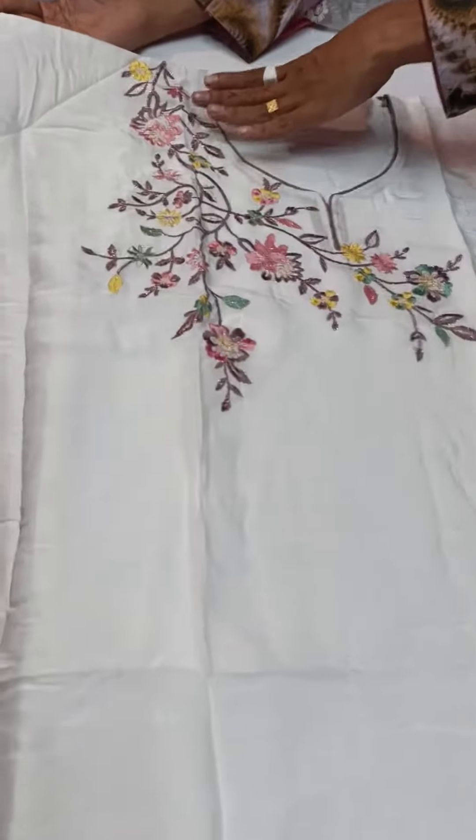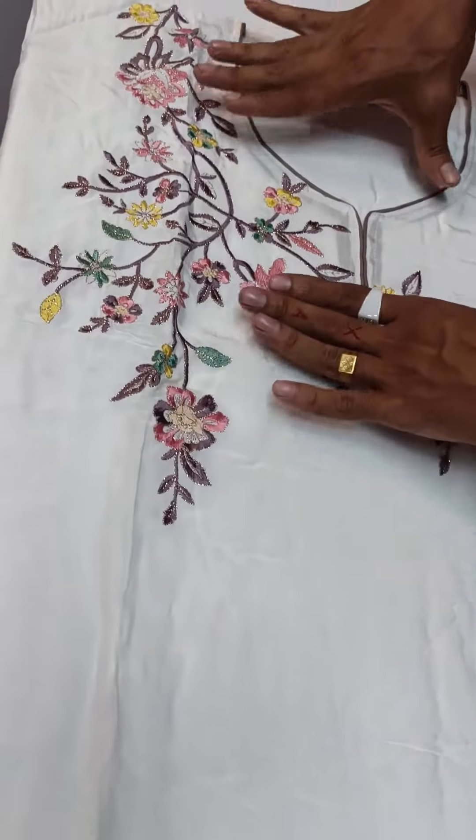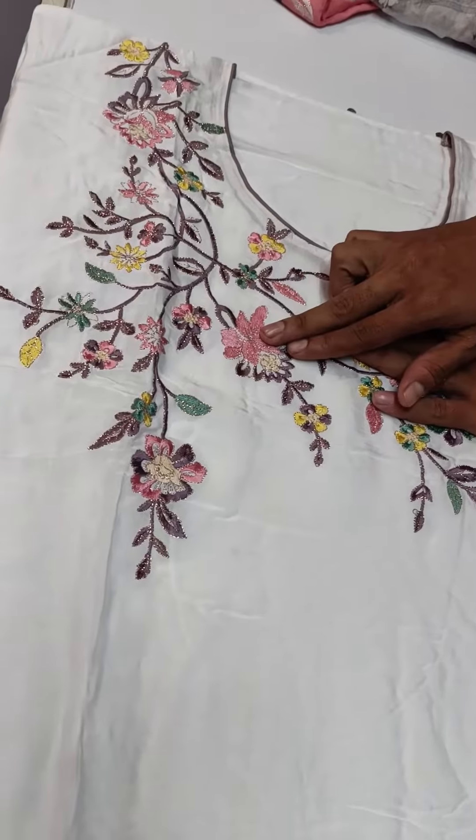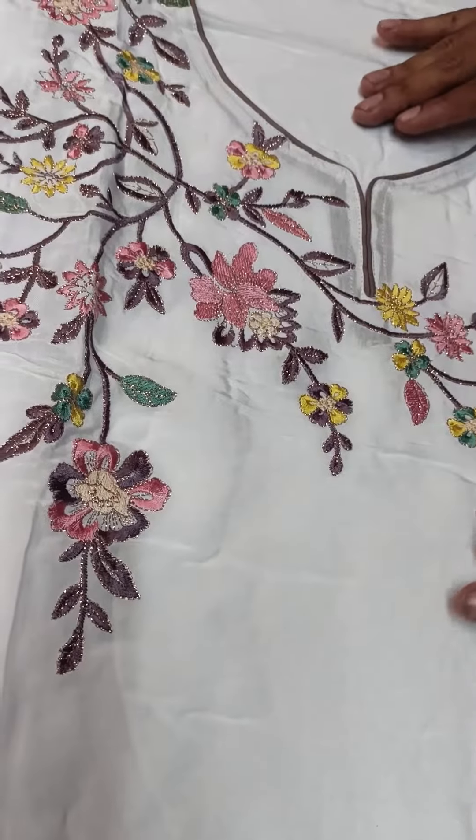First of all, we're done with blue. We also saw the brown and green. If we did our white color, the dark color, the green color, the brown color, and this color.